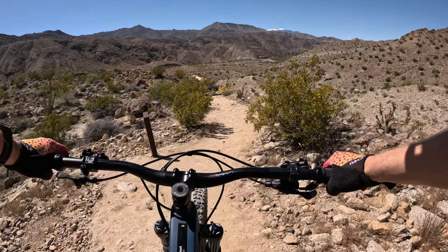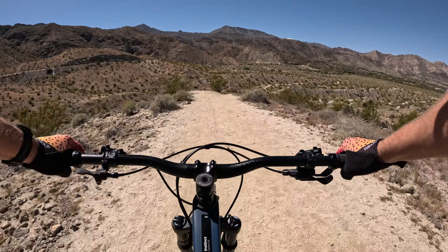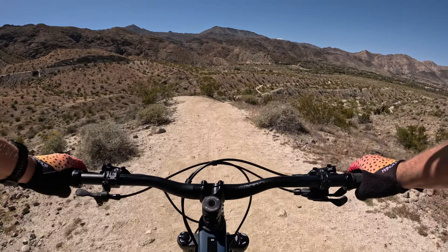Brakes, don't fail me now. Oh, that rear locked up really easy. Always got to be careful with the people out here and I've got a weird hot spot in my foot right now. Oh, my feet hurt — why do my feet hurt? New pedals could be it.